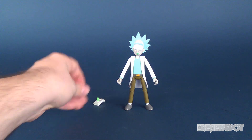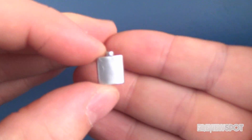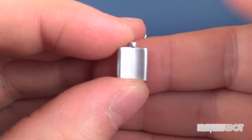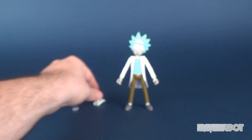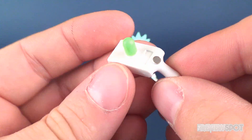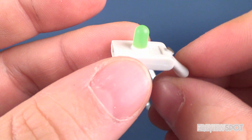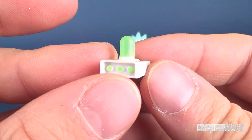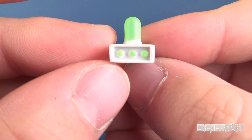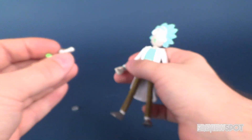Rick also comes with a couple of different accessories, one of which being his little flask, which is just painted in silver. He also comes with his teleporter gun, which has a slight cream, maybe off-white color. Nice paint there in the green at the top, as well as green little buttons and knobs on the front. It's certainly come in handy for Rick.